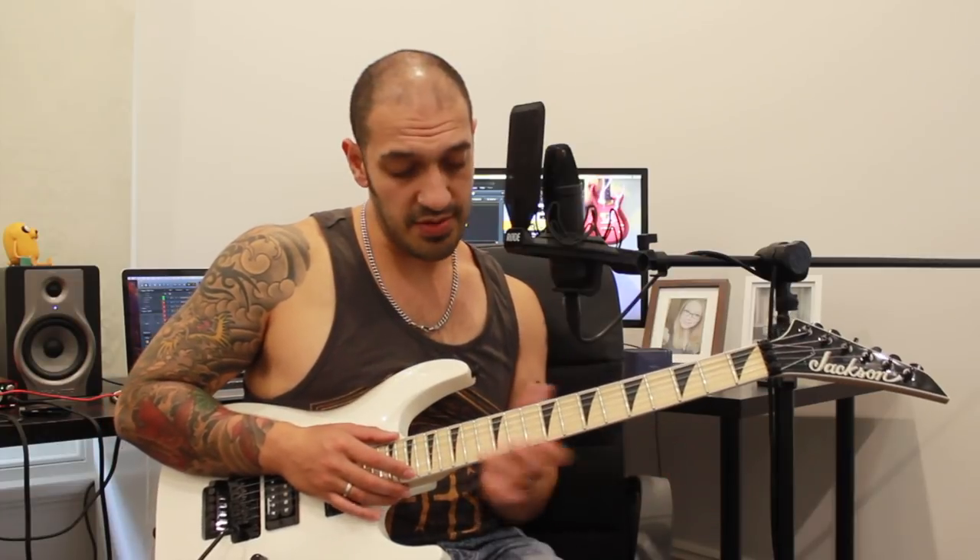We're going to do exactly the same thing on the second string now. So I'm going to play 19, 12, 15 six times. And then 20, 12, 15 six times. So back to back, we should have this.